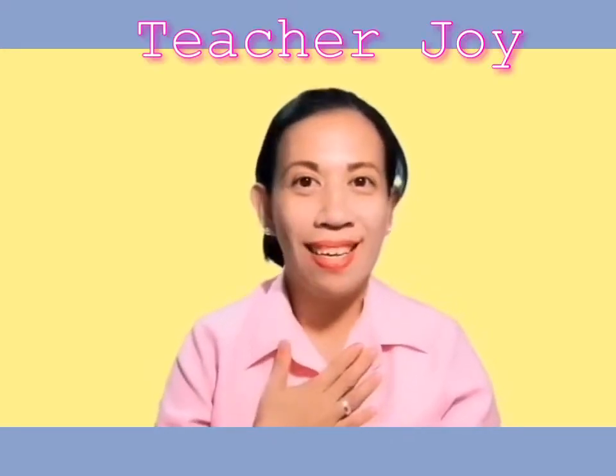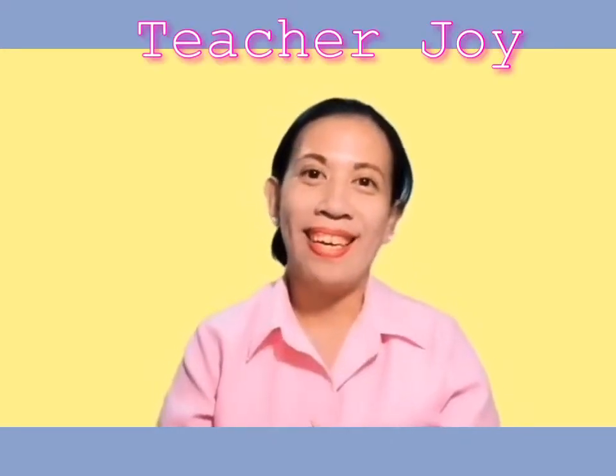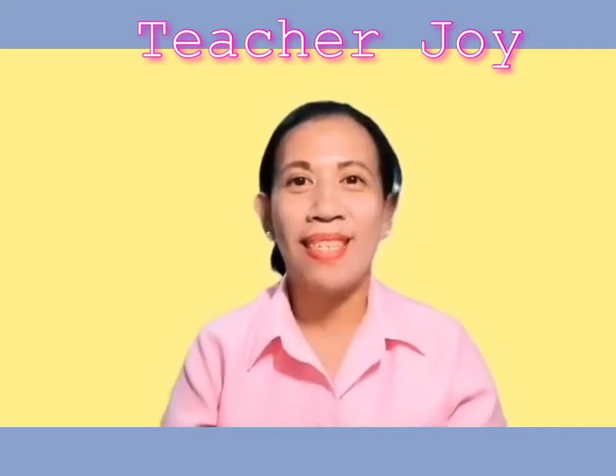Hi KG3, how are you today? I hope you are all doing great. By the way, can you still remember me? What's my name? Yes, I am Teacher Joy.